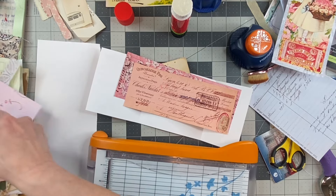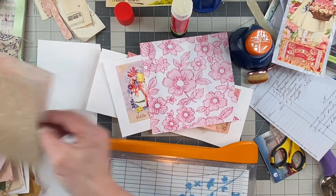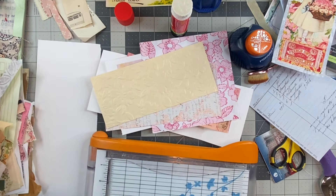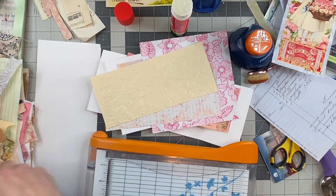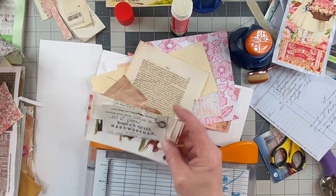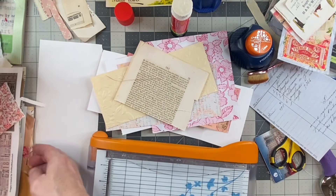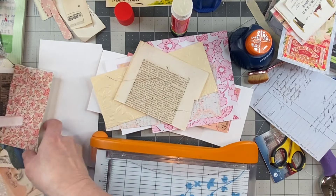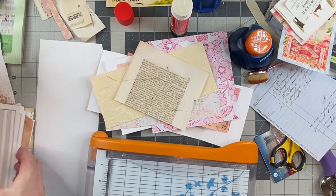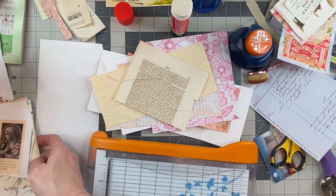I'm just looking at what else I have. Do I have any more book page? Oh my gosh, you guys, I have ephemera everywhere! I forgot to put it away when I was done making it — or maybe I left it out so that it could get flat. That's what I did.